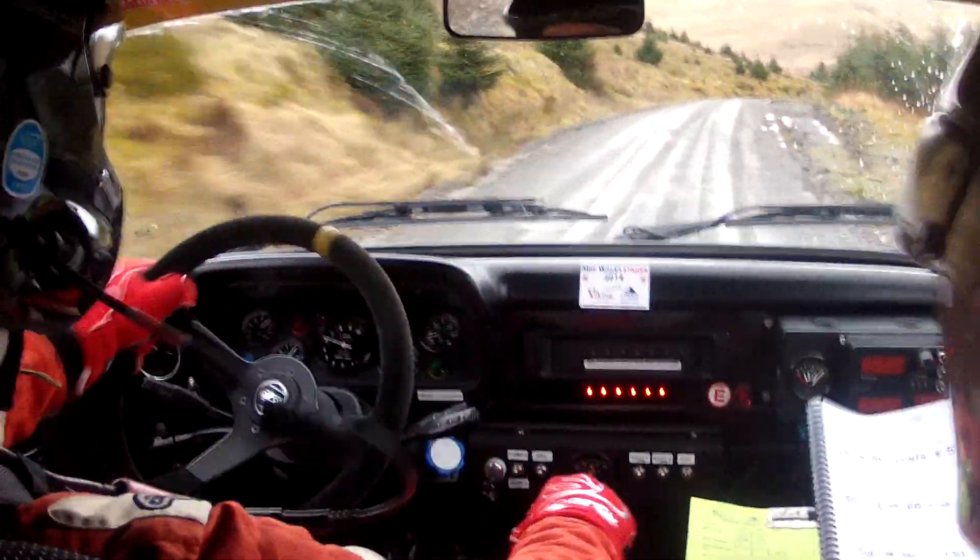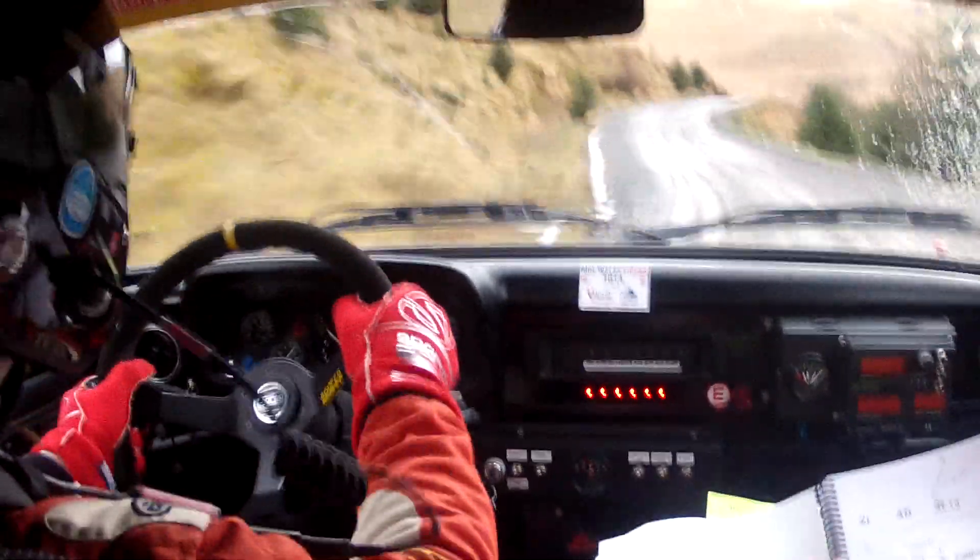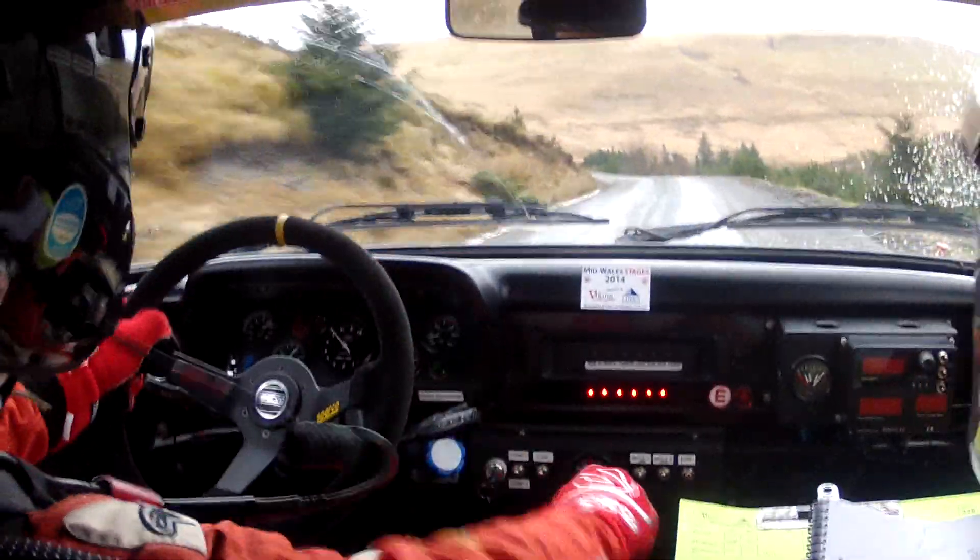And tight four left don't cut. Four left don't cut. And two right. Sixty. Three — two left. Forty. Three left long don't cut.